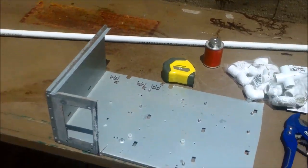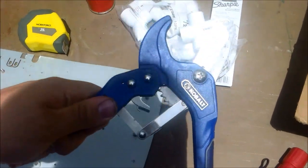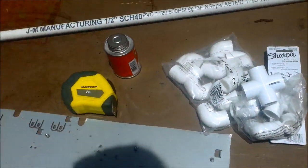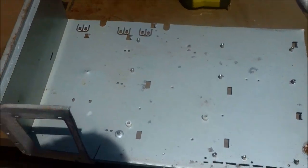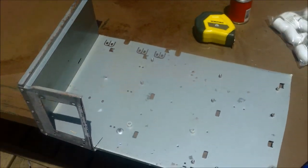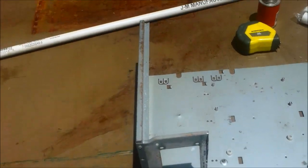Today we'll be building a PVC open air type design computer case for Bitcoin mining. What you will need is a PVC cutter, pipe fittings, half inch PVC, pipe glue — which we won't glue until the end — and a measuring tape. You'll also need either an old case you can cut up or a piece of metal with bolt fittings. I had an old case I cut up and kept the power supply mount, and we'll be building a case around this piece of metal.